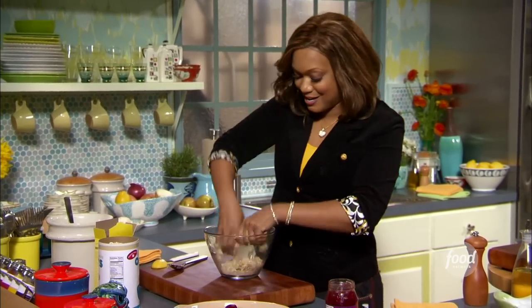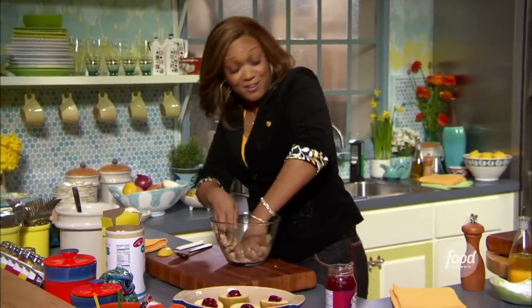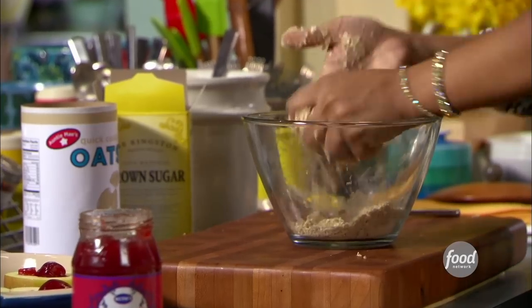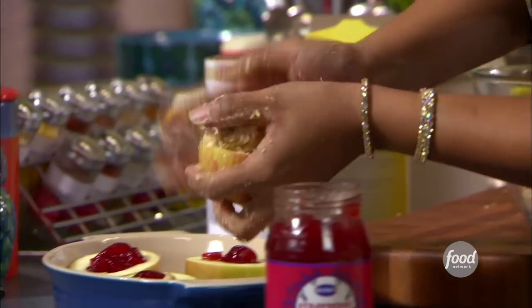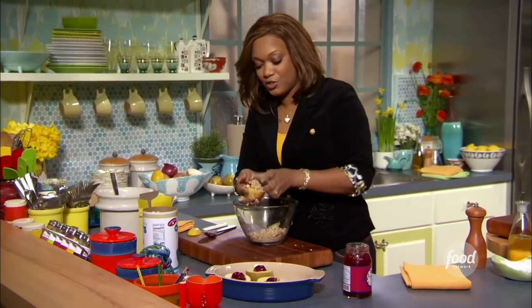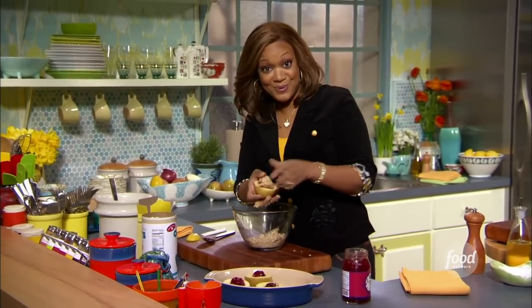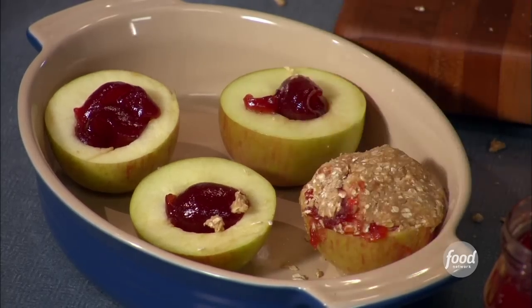This is all looking good — everything incorporated. I like to make a big ball out of it and make sure all the butter is mixed in. Then we're just gonna start topping these off. Work it in and try to make sure you keep the jelly in the pocket — that's real important. If some escapes, no big deal.